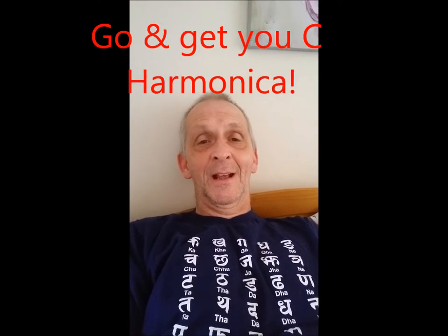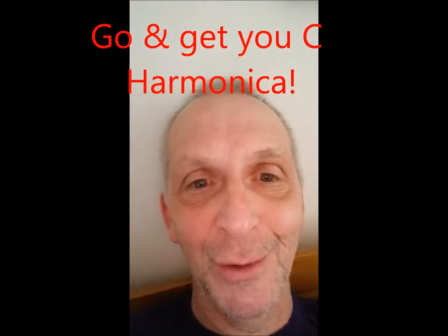Hello. Coming up next on Enjoy Harmonica, we're going to be looking at chords. I'll be teaching you chords. You're going to need your C Harmonica. I'll see you soon.